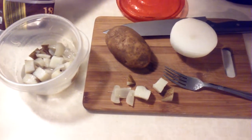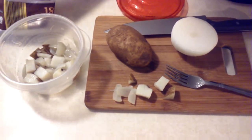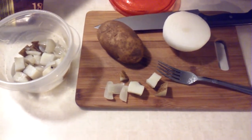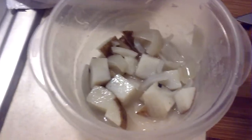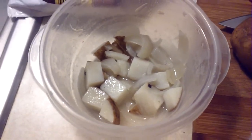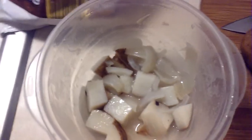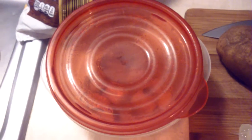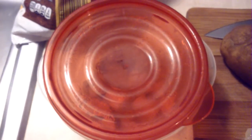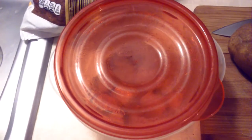While the breakfast bowl is cooking in the microwave, you can take a potato and an onion, dice it up, and put it into a bowl with a little bit of water — maybe about a tablespoon. Cover it and put it in the microwave on high for a minute and 30 seconds, and let it sit for about 5 minutes.